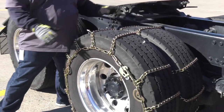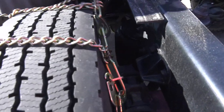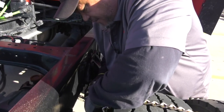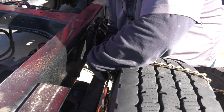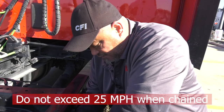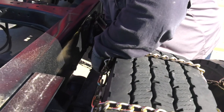Now we got our front chain on. Same thing, same process, same everything. The only thing is you're going to get a little bit colder because you're going to have to lay down to tighten your cams. But basically it's the same process — you're going to get to your cam lock. We're actually going to go one more link because you definitely want to make sure these chains are tight when you're driving. My suggestion to you: if you do have to chain up, please do not go over 25 miles an hour. 20 or 15 would be really good.